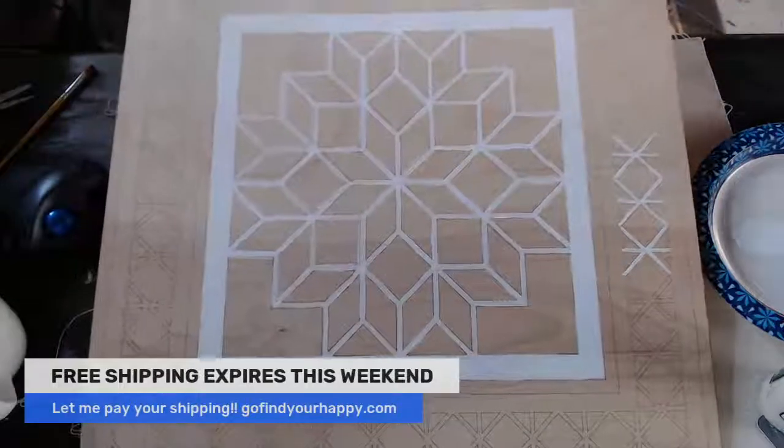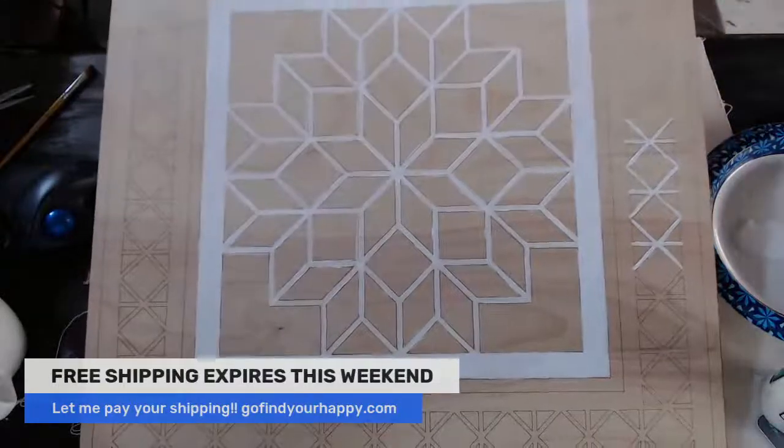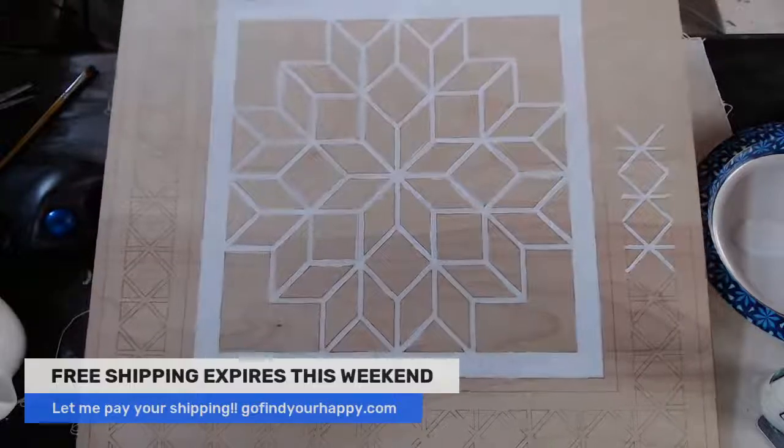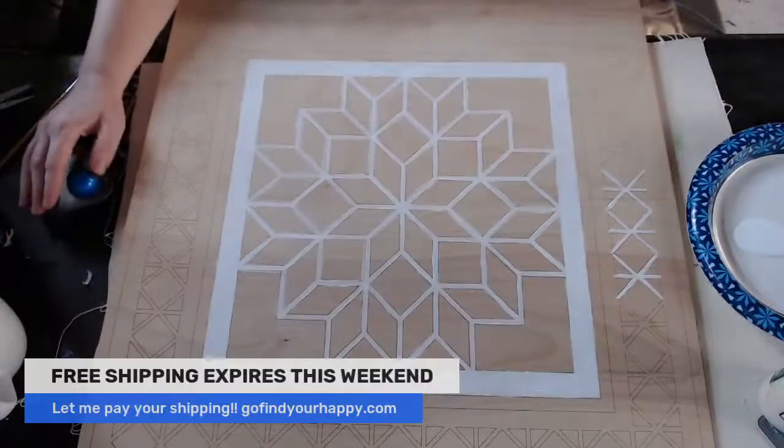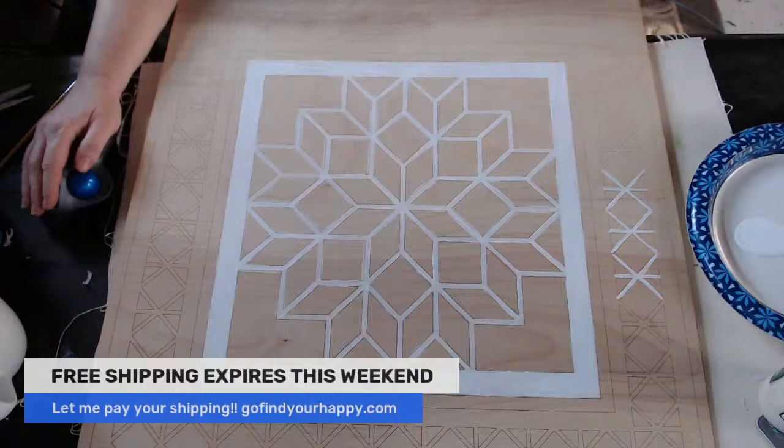Get your barn quilts ready — spruce up that yard. It's getting springtime and I'm so excited. We can walk around and see all of our pretty stuff. Have a great morning. I love you and appreciate y'all. See ya, bye.